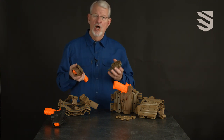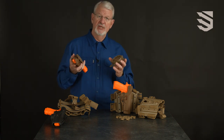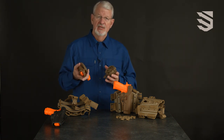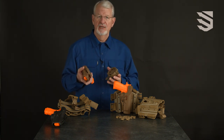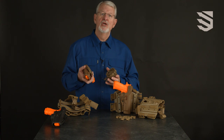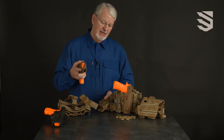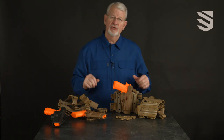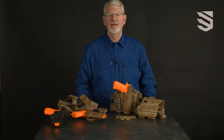The Serpa level 2 holster system in various configurations, including the quick disconnect system, is the official issue holster of the United States Army, the United States Marine Corps, United States SOCOM, and the German Army. In military versions, the holster is available in coyote tan, olive drab, and foliage green.